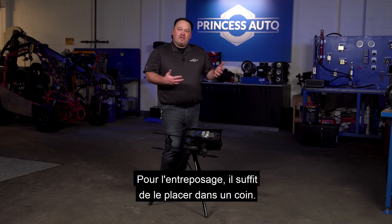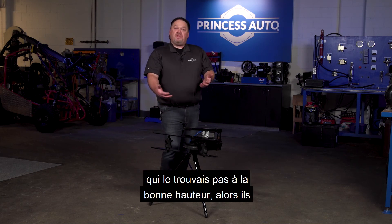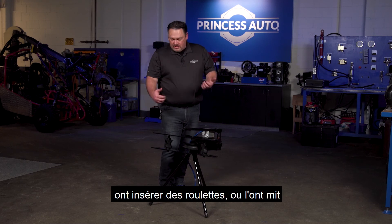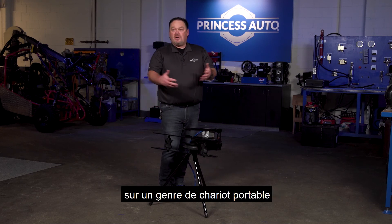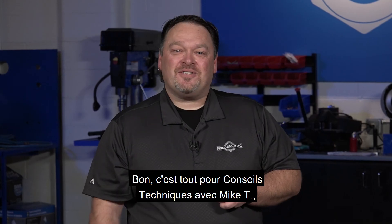For storage, you can just back it in a corner. Some guys find the height isn't right for them — it's simply a matter of making some new legs, inserting some casters, and putting it on a portable dolly to move it around the shop to get it where you're going. Well, that's it for Tech Tips with Mike T — we'll see you next time.